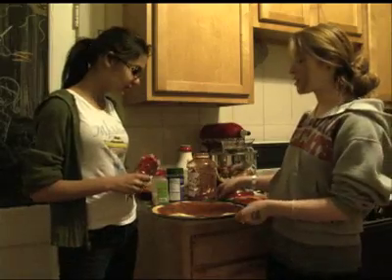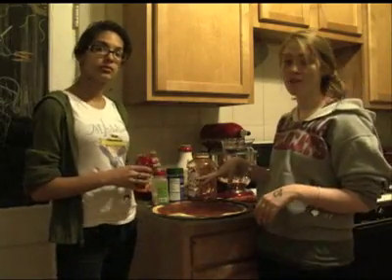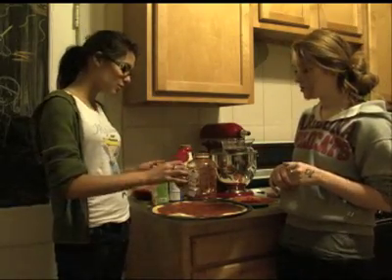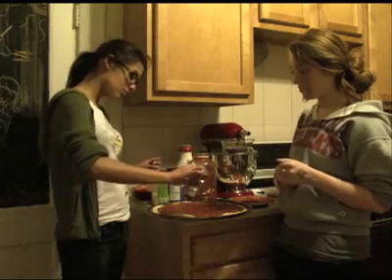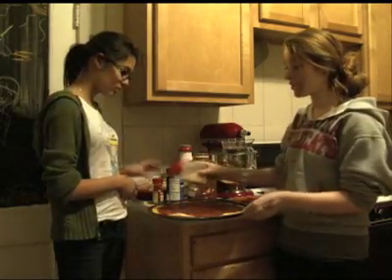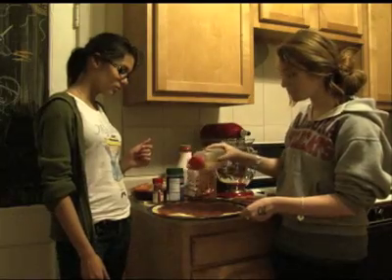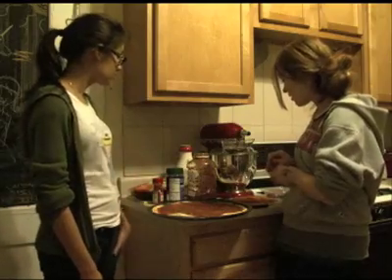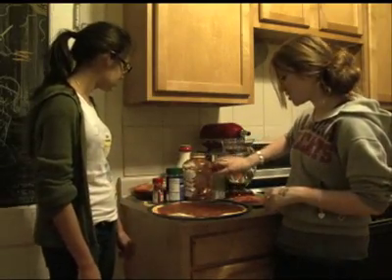Before we put on our toppings, we're going to put some spices on the pizza sauce. This is crushed red pepper — if you don't like spicy food, you don't have to add any, but we like a little kick. And I'm going to put on another dusting of garlic powder. Then we'll move on to our toppings.